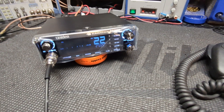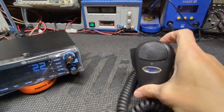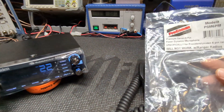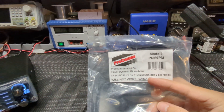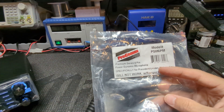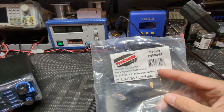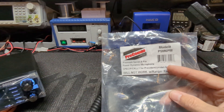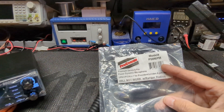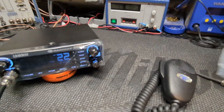Quick little demo review here on the new microphone out from ProCom. New in the sense that it's now wired specifically for the President Uniden 6-pin radios, which is awesome because now you don't have to worry about getting an adapter or converting it or getting the wiring right — ready to go out of the package. It is a power mic, which honestly these could benefit from.